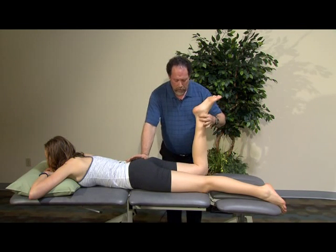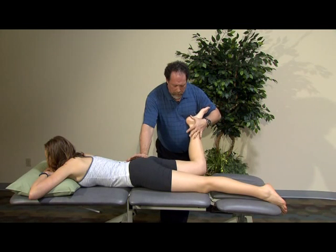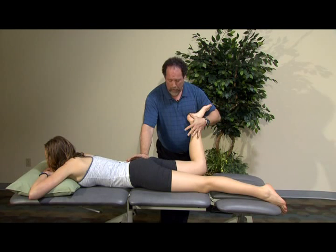Then I'm going to bring her into internal rotation, apply overpressure, release her back to her active position, and then have her meet my resistance — which is looking at her external rotators.